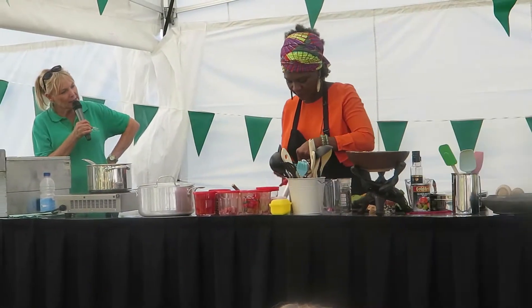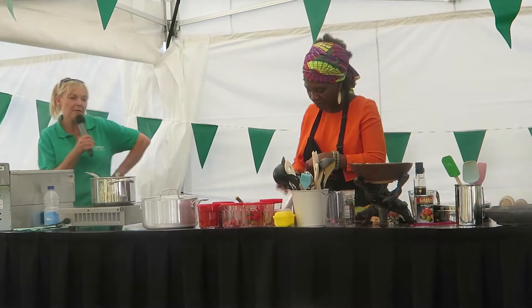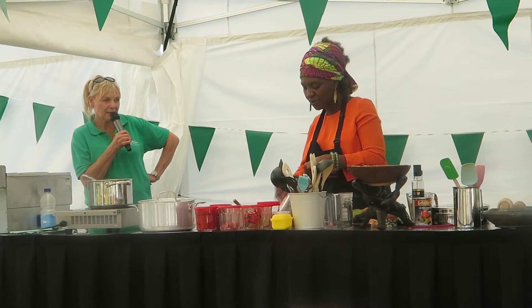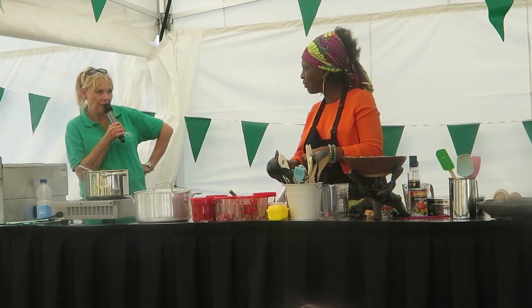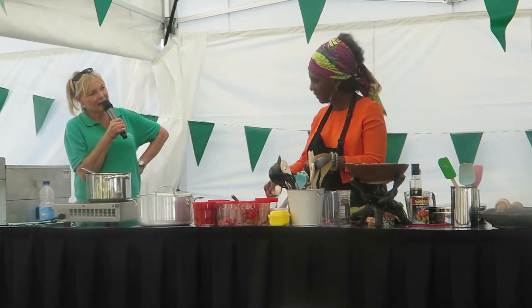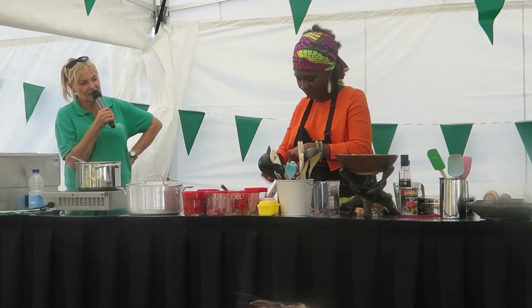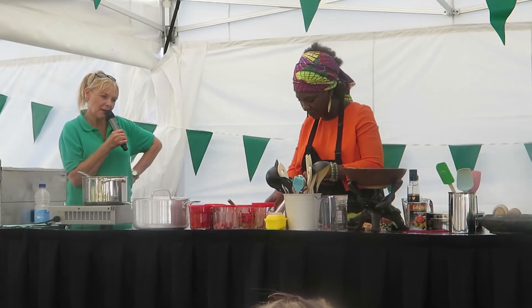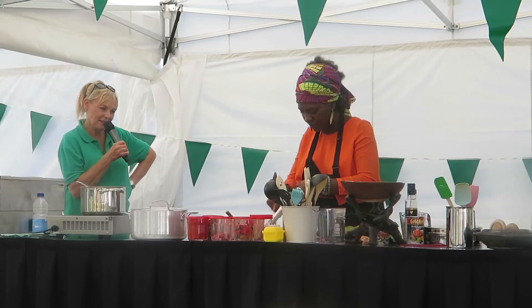That's a mandolin, isn't it? I think they're just superb — for anything, you know, for cucumber. In the summer I made these gorgeous apple drinks. I just sliced red apples with a mandolin. You just get much better, even cuts.